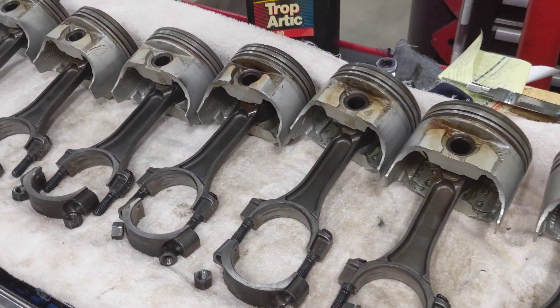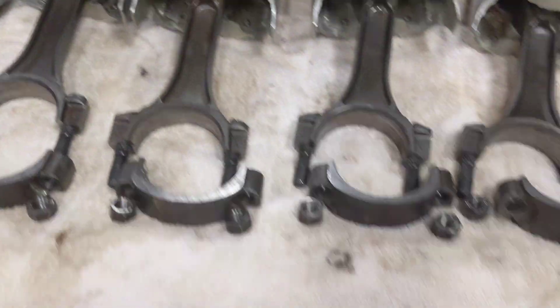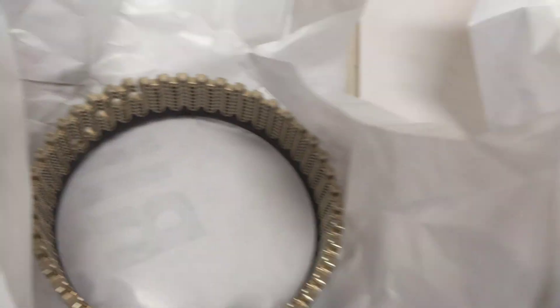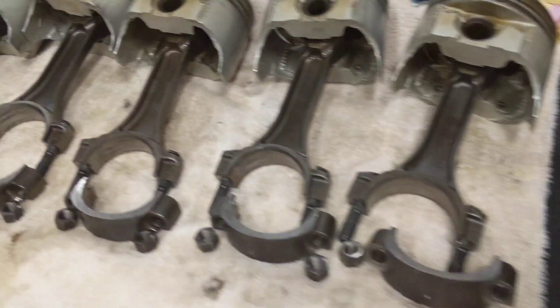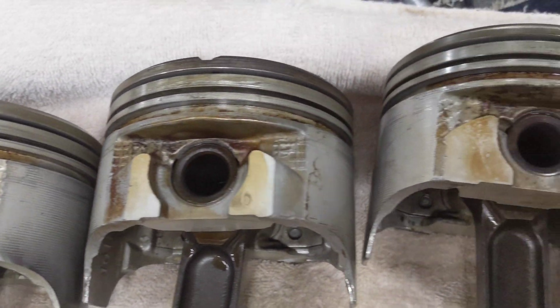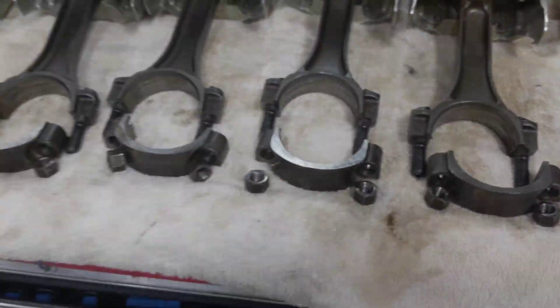I'll torque those down to the appropriate value. Now that I got the crank put in and torqued down, I'm going to move on to the rods and pistons. I have a new set of rings right here — there's the top ring, second ring, oil ring set — and I'm going to take my ring pliers and get those all set up the way they should be.